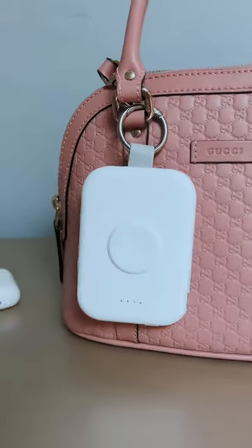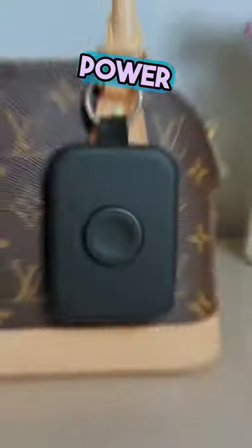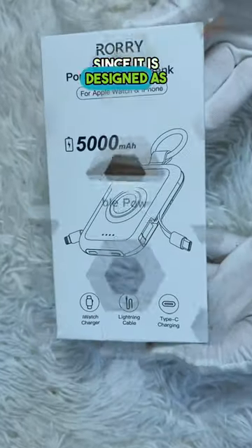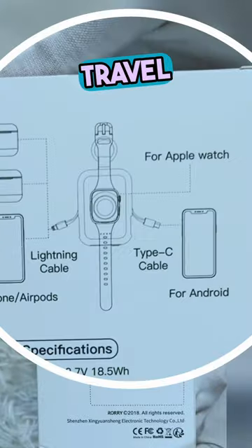This is Rory, a 4-in-1 rechargeable battery power bank, which is super compact and will fit any bag or pocket. You can use it even as a keychain, since it is designed as a fantastic portable travel charger.